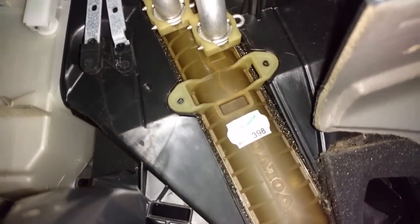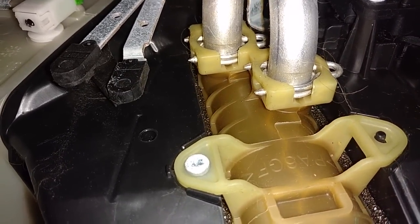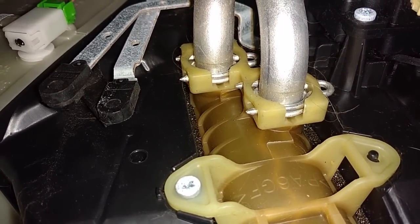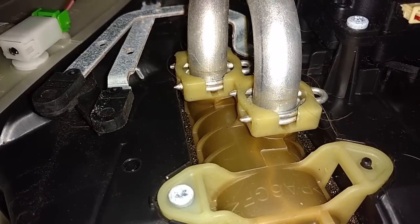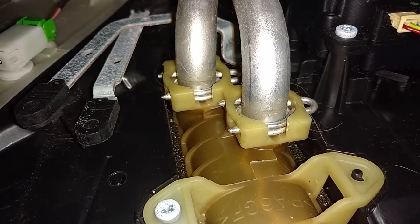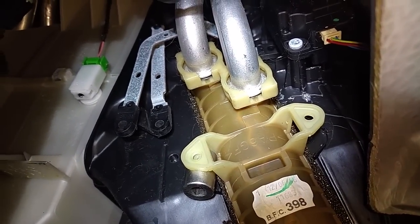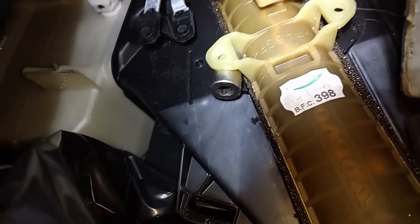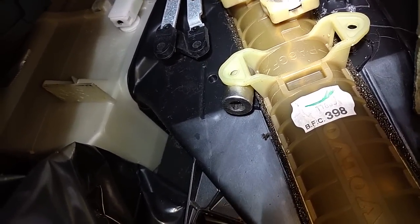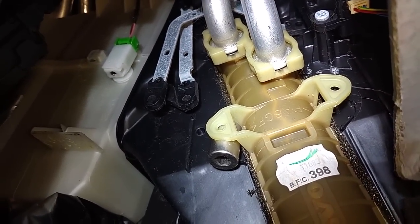Now go ahead and pull those clips and move the two lines out of the way. Remove the two clips by pulling them back and out — they will unlock your coolant lines. Be careful not to lose the clips. Use a screwdriver or some kind of hook tool to get them out. It was almost impossible getting that lower line out without pulling the core out a little bit, so I put a socket in there to stop it from going back and got both clips out.